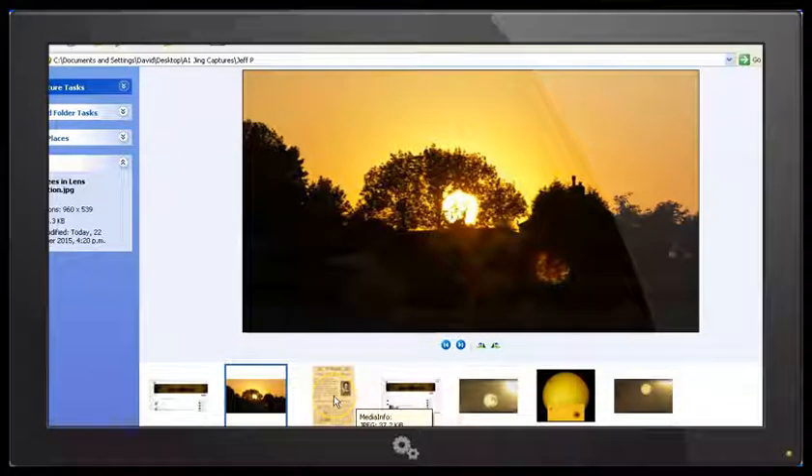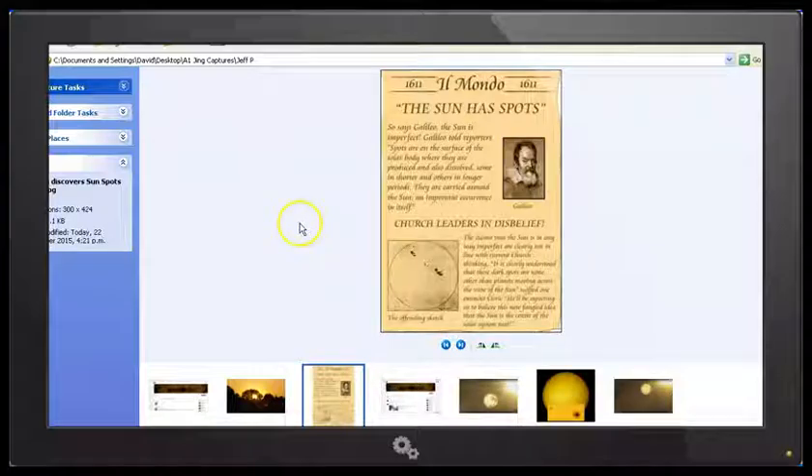And congratulations to GFP for finally discovering sunspots on the sun. It took Galileo until 1611 to aim one of the first telescopes at the sun and discover that there were sunspots on the sun. So well done, GFP — you're about 400 years behind, but you're finally catching up there. I guess there's some credit due.